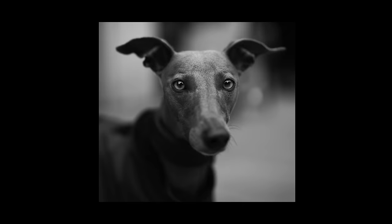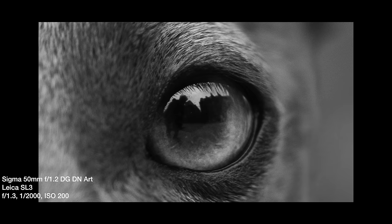All it took was one photograph — this one — shot in London last week with Sigma's 50mm F1.2 DGDN Art, mounted on my Leica SL3, to understand precisely what I was looking at. Holy ****.